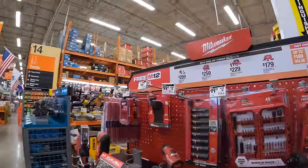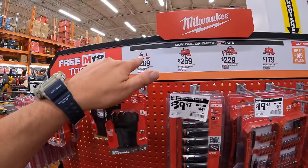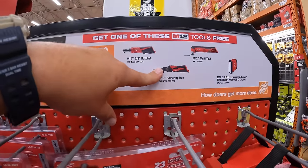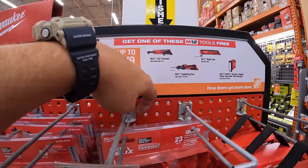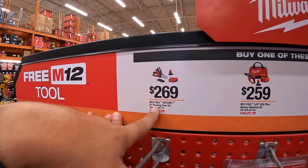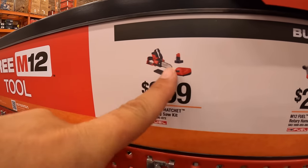Over here for Milwaukee M12 — if you buy any of these four kits, you get any of these tools for free, one tool per purchase. They do have for $269 their M12 Fuel Hatchet 6-inch pruning chainsaw with a 4 amp hour battery and charger.